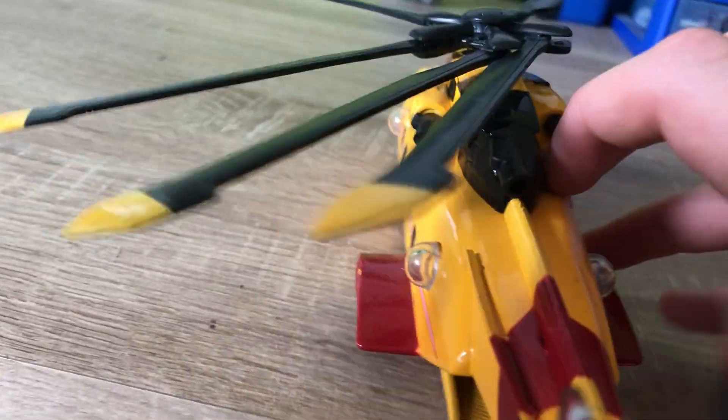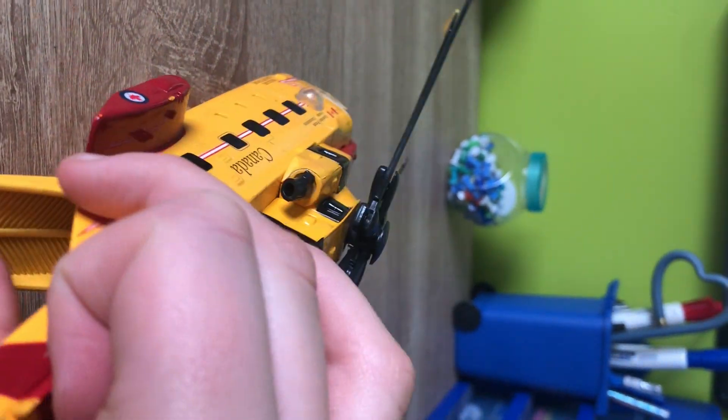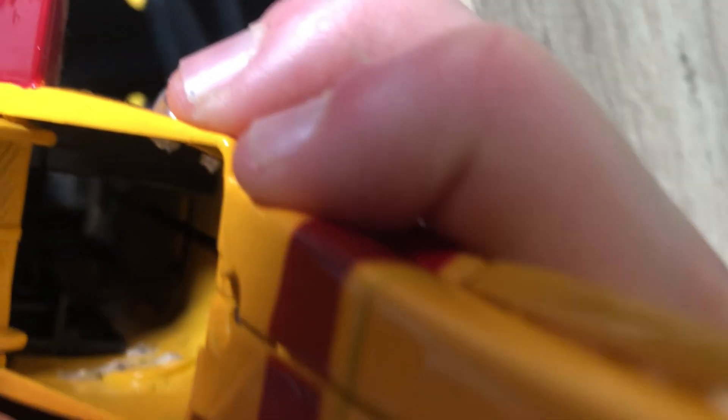I don't know if you can really see inside the chopper. It's pretty dark down there. But from what I can tell, there's a detailed cockpit inside there.